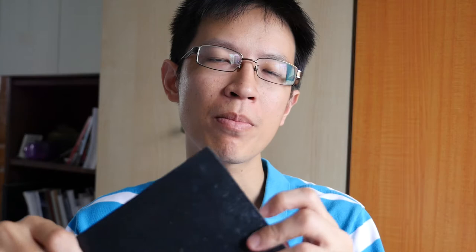You might have watched my other reviews for the Steelman and Burn sketchbooks. They have six series: the Alpha, Beta, Gamma, Delta, Epsilon, and the Zeta.